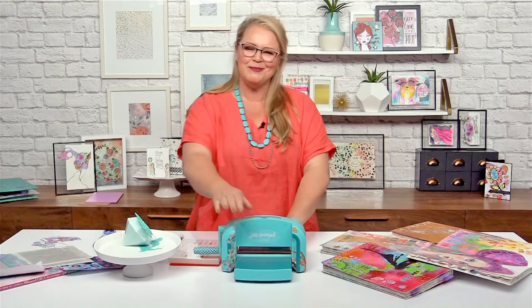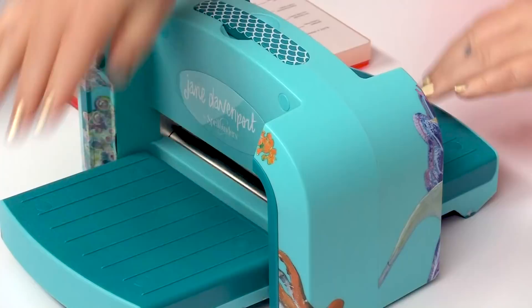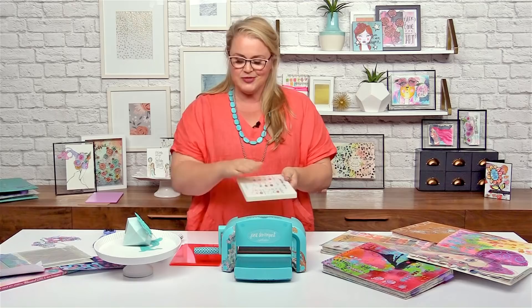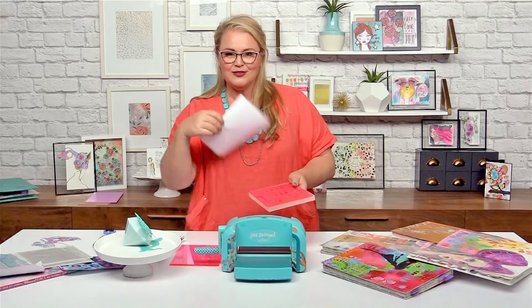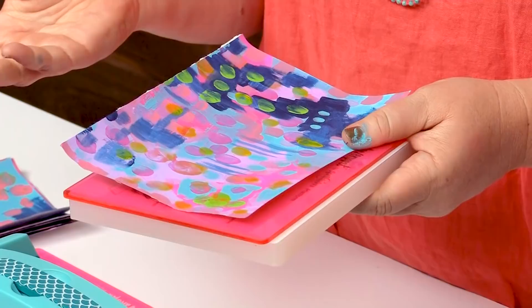And now it is time to die cut. We have to make a sandwich when we die cut — start with the platform. Put one of the neon pink plates down. Here is one of my pretty pages that I've already painted, and I've basically just ripped it in half so that it fits through the machine nicely.